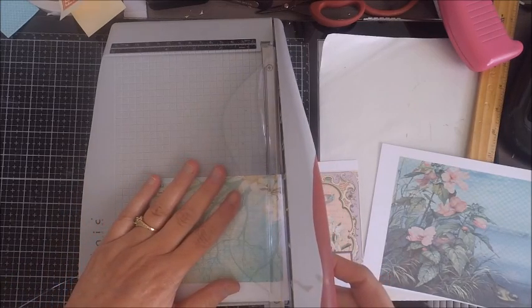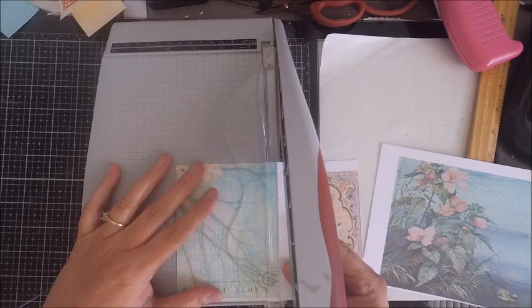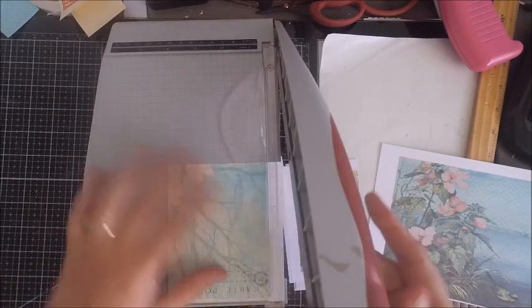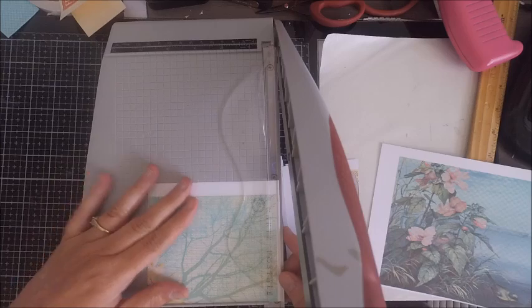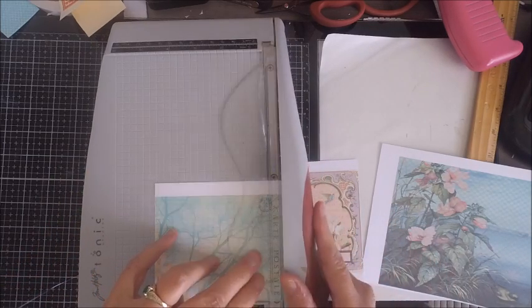The first thing you always want to do with your digital images is print them out. I like to use a really nice quality paper because it will hold up nicely when I put the card together. After it's all printed out, I like to go ahead and trim down my paper.